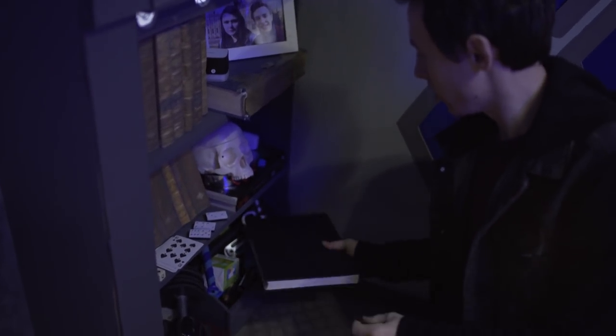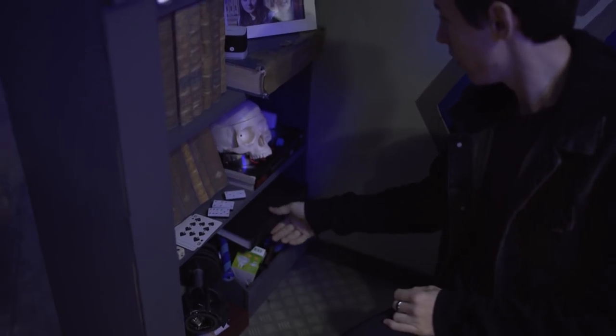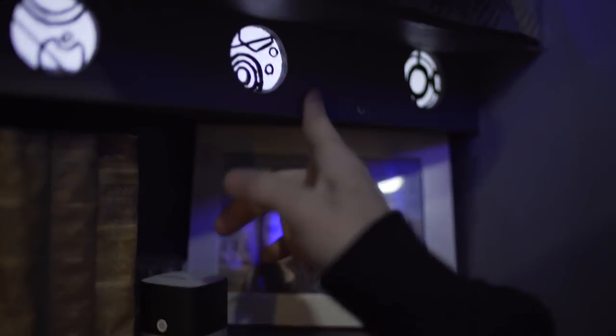Here we have another selection of the Doctor's memories and memorabilia that he has collected over time, including the Dalek ice talk. We've also got the Second Doctor's recorder, and the nano recorder. We have the skull books, playing cards, dices, mod books, and the photo of the Doctor and Jess. And we also have Gallifreyan symbols underneath.